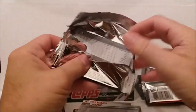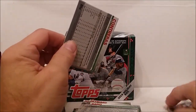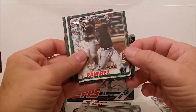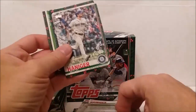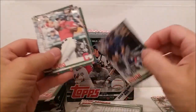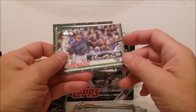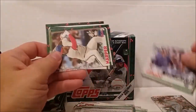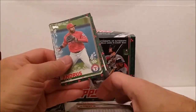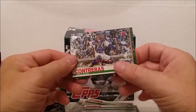These short prints are more readily available so they're probably not going to be $150 cards or anything like that, but who knows. Pack four includes: Harold Ramirez rookie card, Mitch Haniger, Hunter Dozier, Yasmani Grandal, Nolan Arenado with the metallic sparkly finish, Bryce Harper, Cole Hamels, Albert Almora, Masahiro Tanaka, and Wilson Contreras.